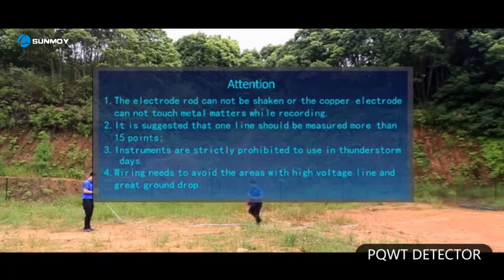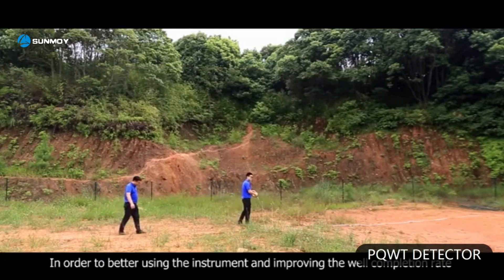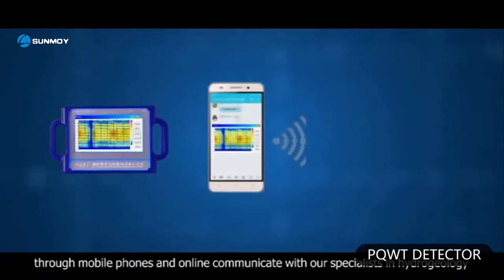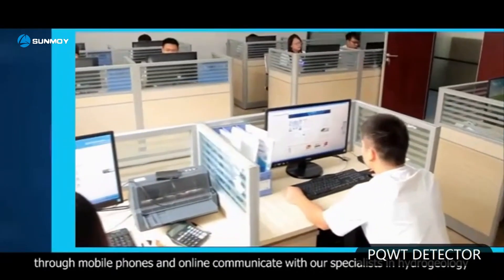It is suggested that one line should be measured at more than 15 points. Instruments are strictly prohibited from use on thunderstorm days. Wiring needs to avoid areas with high voltage lines and great ground drop. In order to better use the instrument and improve the well completion rate, users can send pictures to our geophysical water detecting exchange platform through mobile phones and communicate online with our specialists in hydrogeology.